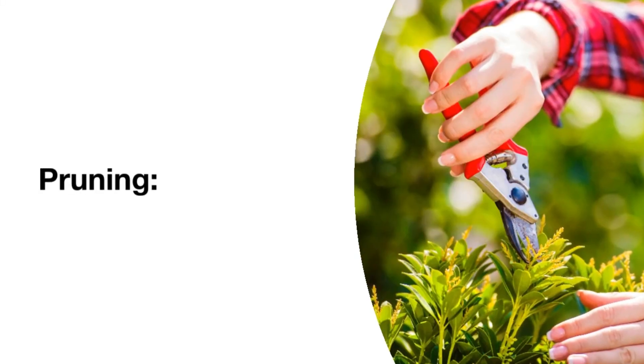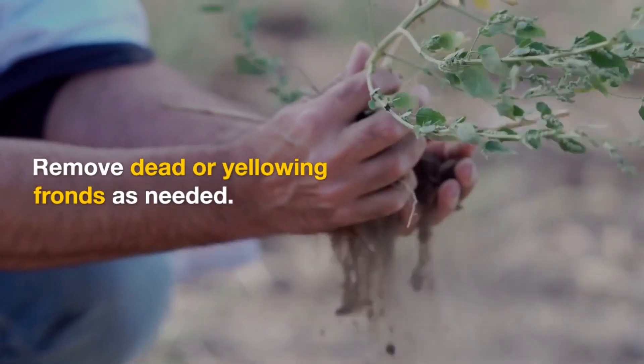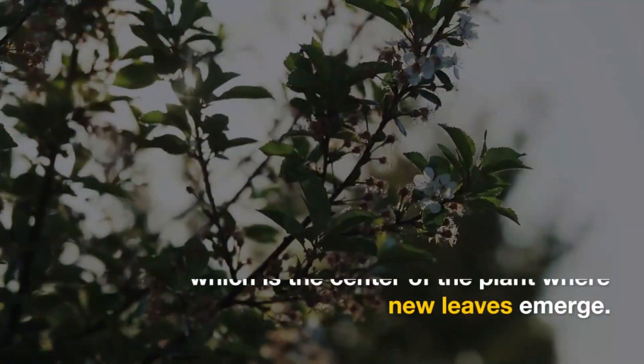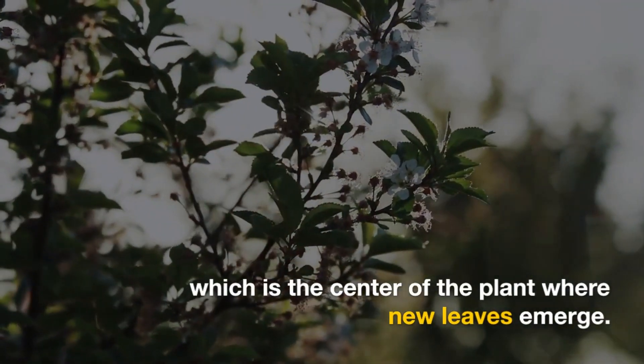Pruning: Remove dead or yellowing fronds as needed. Be careful not to damage the growing point, which is the center of the plant where new leaves emerge.